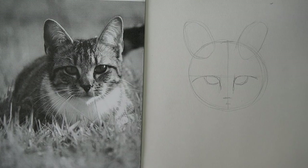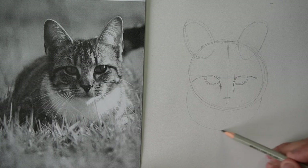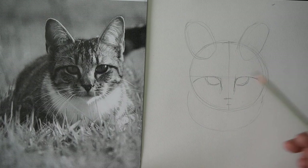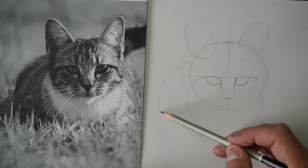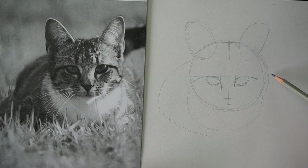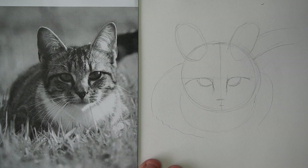Now we've got the basic shape in there. Why don't we add some of the body in? The body is sort of like a curve like this, and then up here the body sort of comes down and around. And there's a tail that goes up like this, but we will get to the tail a little bit later. I think we'll just leave that shape in there like that coming off.